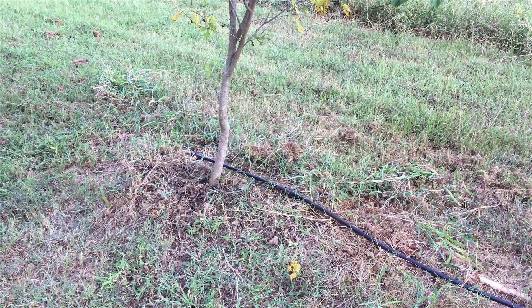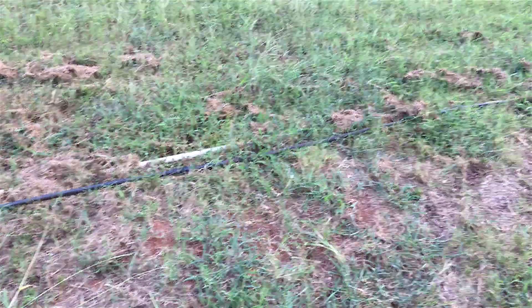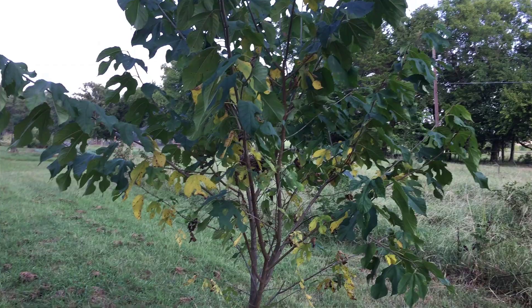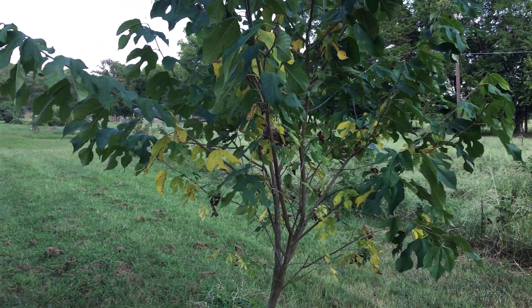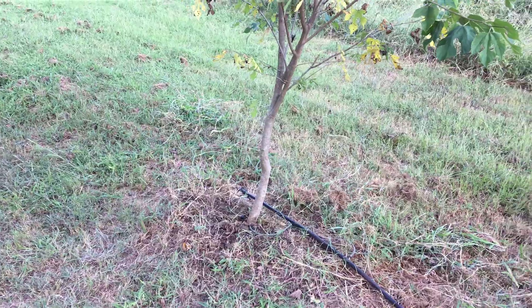I have a tree on what used to be the first row of my blackberries, where that black line is. This tree was given to me by my stalker — if you don't know what I'm talking about, I'll put a link to the video right about now. She came and gave me this mulberry tree.